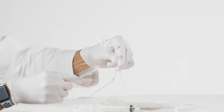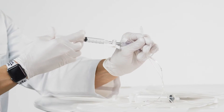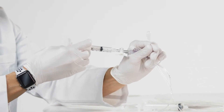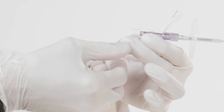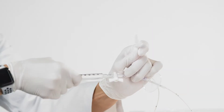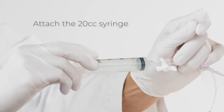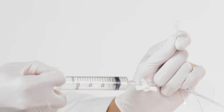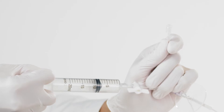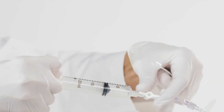To test balloon integrity, attach the 5 cc syringe to the lower fitting. With the stopcock open, inflate with 5.6 cc's of air and close the stopcock. Replace the small syringe with the 20 cc syringe. Open the stopcock and apply vacuum by pulling the syringe plunger to 10 to 15 cc. This will deflate and invert the balloon into the capsule.